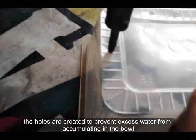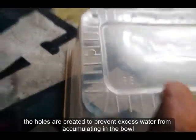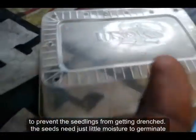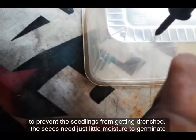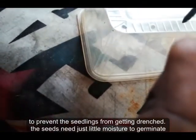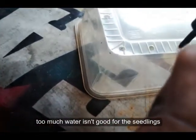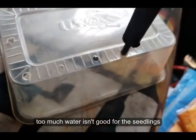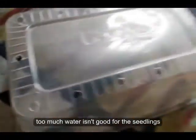Now, the holes are for water — in case there's excess water, it seeps down so that it does not overdrench your plants. Too much water is really not good for the plants. They use this to make the holes. Sorry, there's no one to assist me, so I'm making the video all on my own.